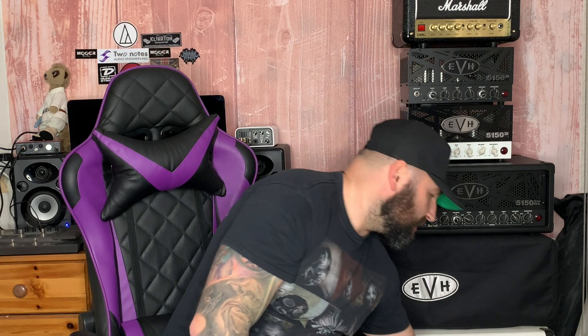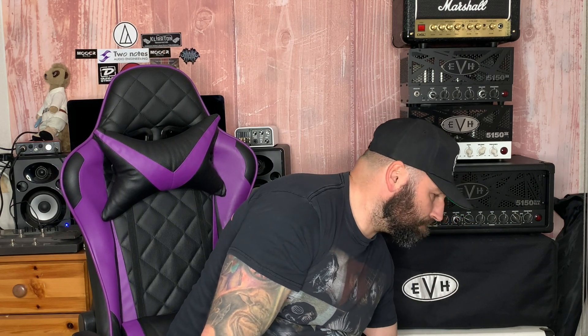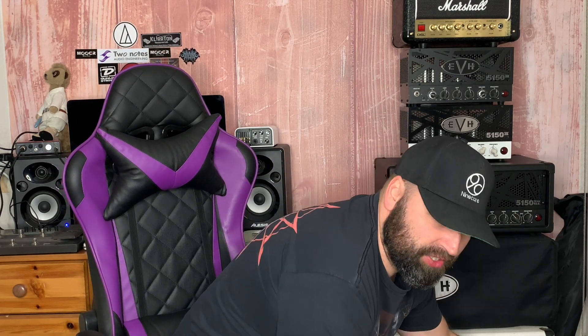I do have another unboxing video and demo to do of the new Jackson X-Series Dinky, which is very similar to this guitar. I'll be doing that very soon. When you watch this video, wait a couple of days and you'll probably see that unboxing too. I've been a massive fan of the X-Series for quite a while now.